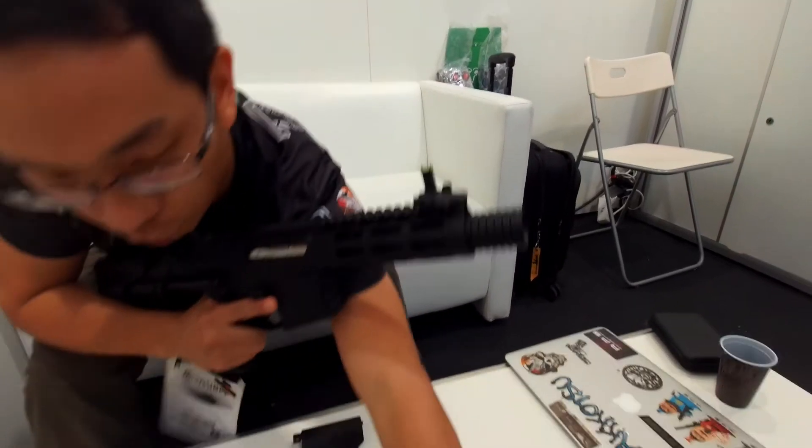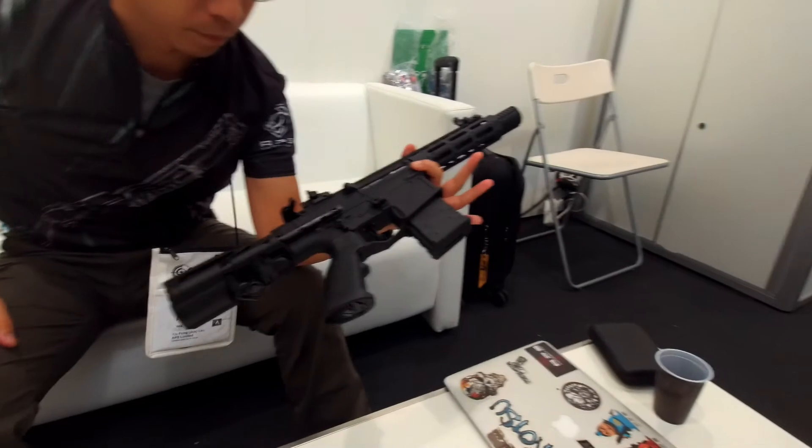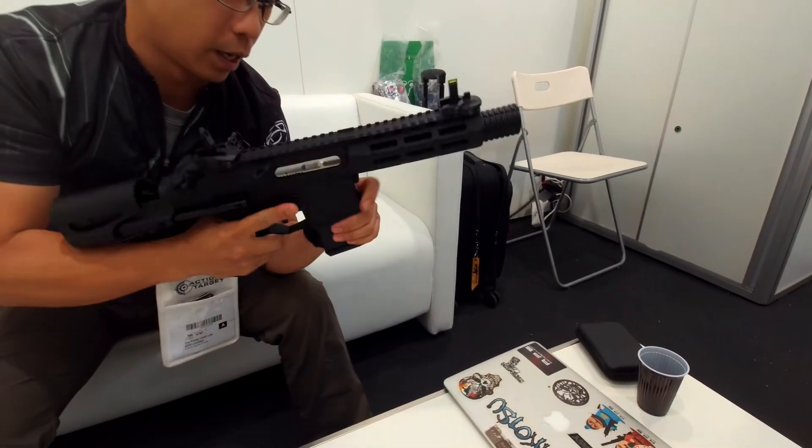It comes with a short magazine. How many rounds? It's 190 rounds.